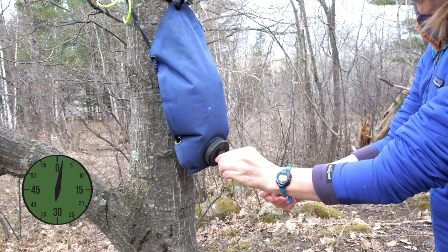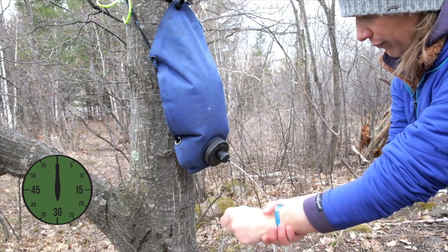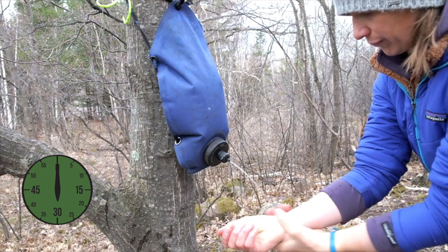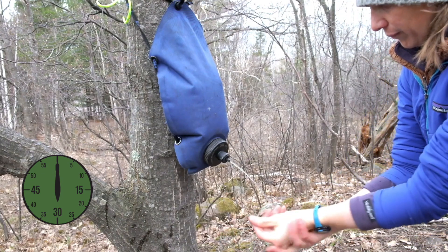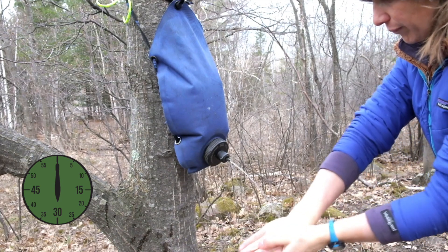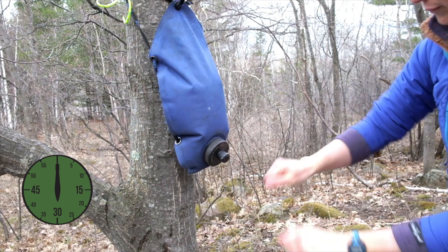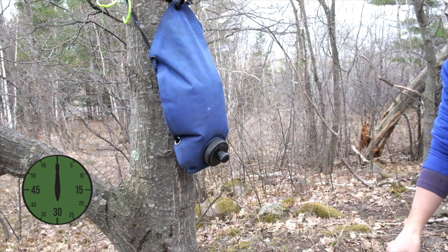Turn the water on again and rinse your hands. When used in this way, a half gallon of water may last a small group one or two days. When you are done washing, let your hands air dry or use a clean bandana or camp towel to assist in the drying process.